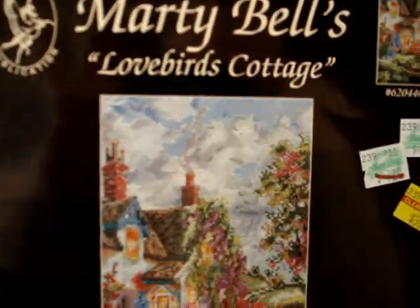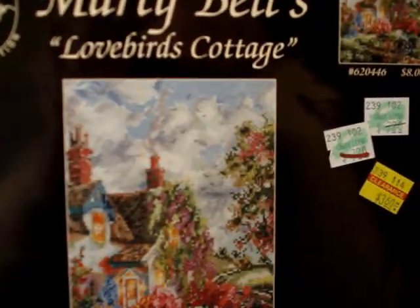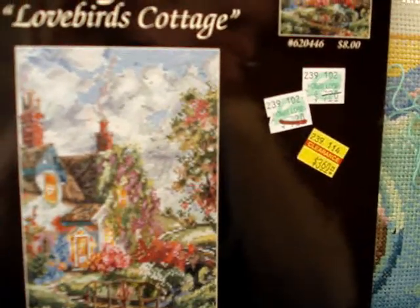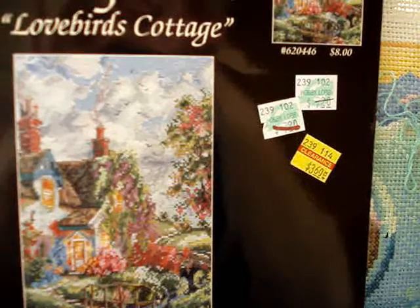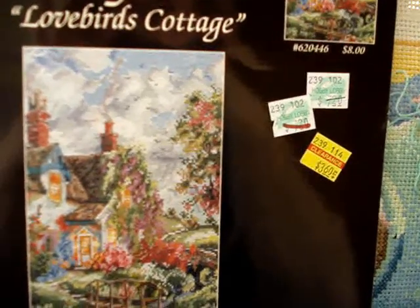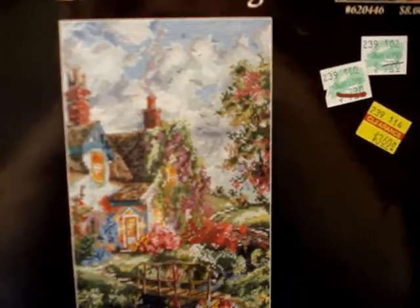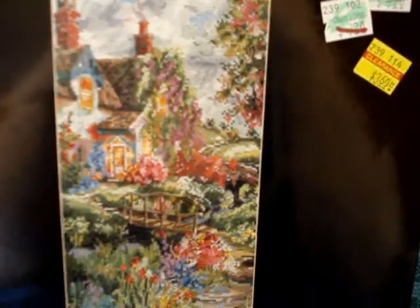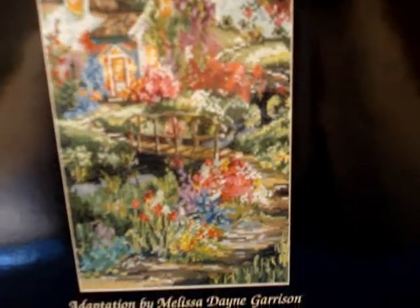Next we have 'Marty Bell's Lovebirds Cottage,' adaptation by Melissa Dane Garrison, Jeanette Cruz Designs. This is number 6-2-0-4-4-6, again from Pegasus Publications. I got a really great deal on this one. There's a lot of detail on this one in the cottage.